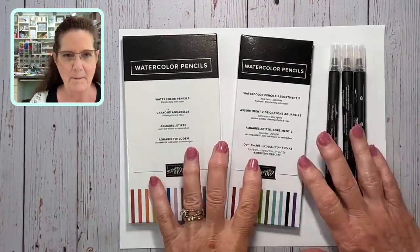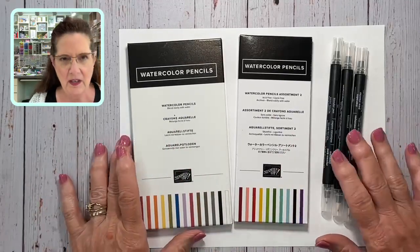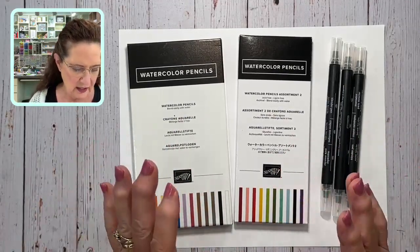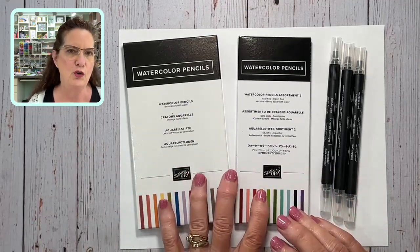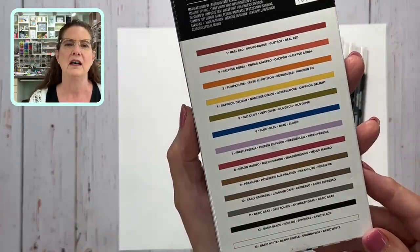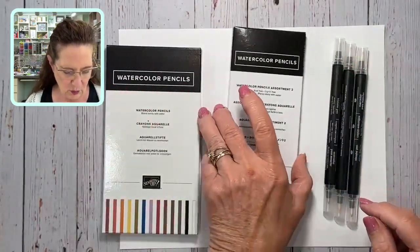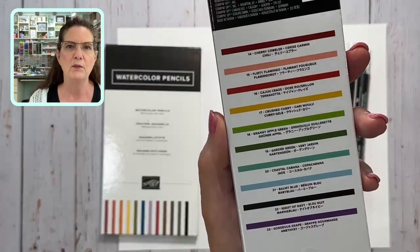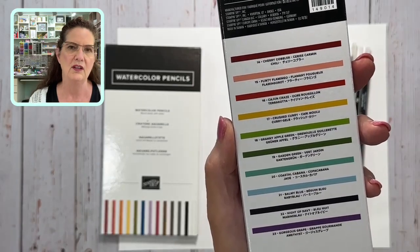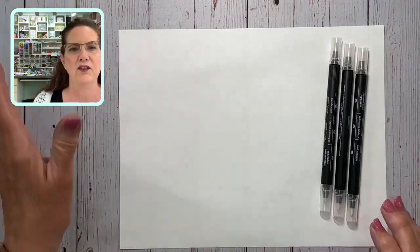This is something we used a lot when I first started 20 years ago — watercolor pencils and blender pens. Is this new to you, or is it old school? Let me showcase the product. These are watercolor pencils — these are the new colors. There are two sets: watercolor pencils set one with a variety of colors on the back, and watercolor pencil assortment two with additional colors. They are Stampin' Up colors, which is really nice.